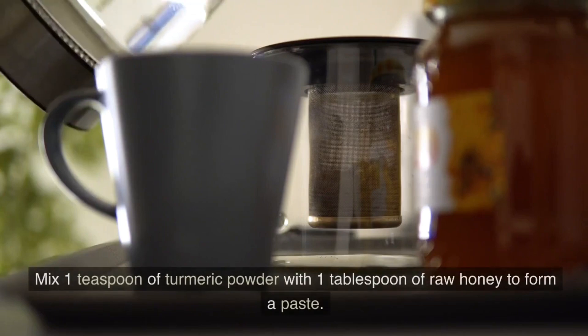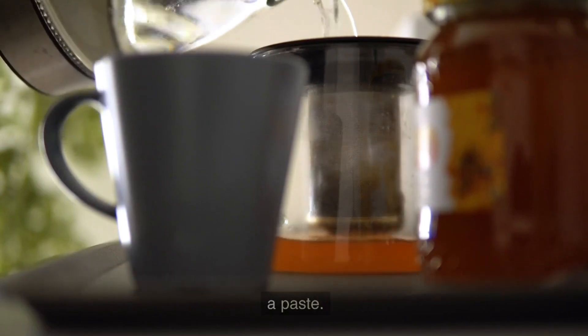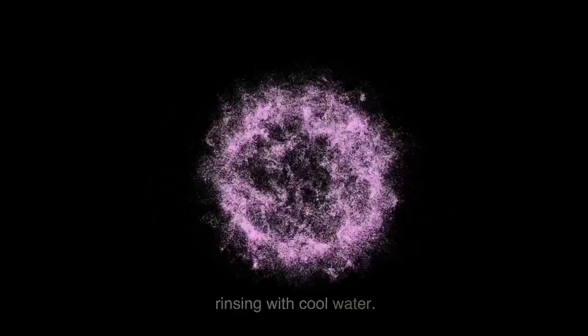Turmeric and Honey Blend. Mix 1 teaspoon of turmeric powder with 1 tablespoon of raw honey to form a paste. Apply it gently on the affected area and leave it for 15 minutes before rinsing with cool water.